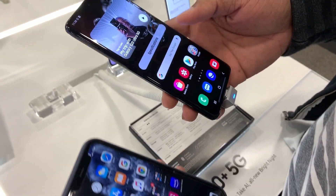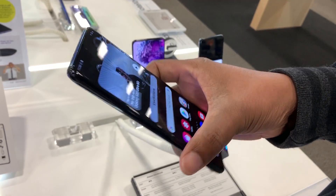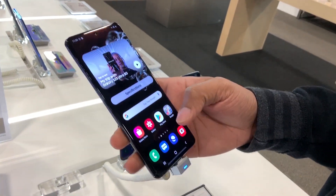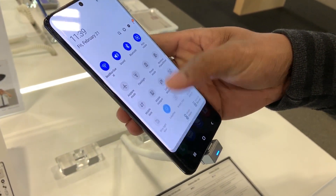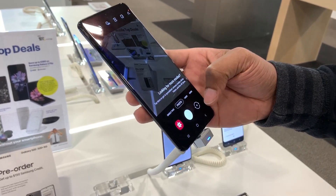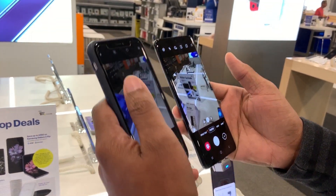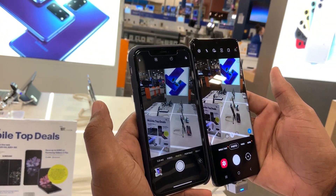Okay everyone, today I'm doing a quick review of the S20 Ultra. You can see the cameras in the back — it's at full brightness, very bright. The camera is pretty nice and the colors are different, as you can see.